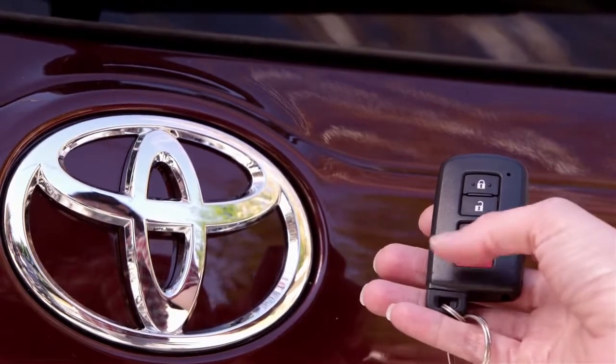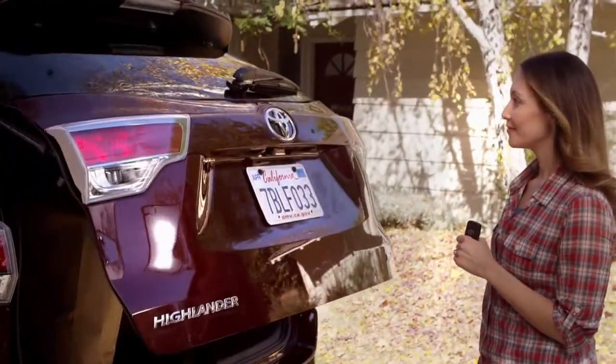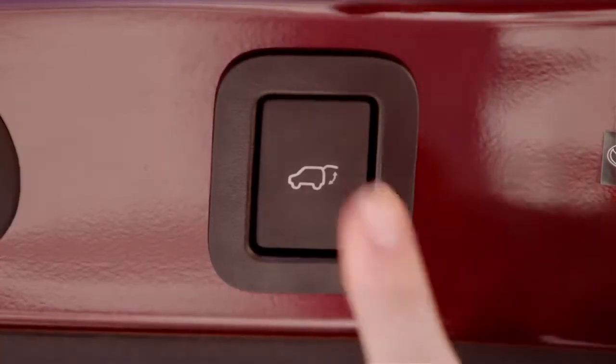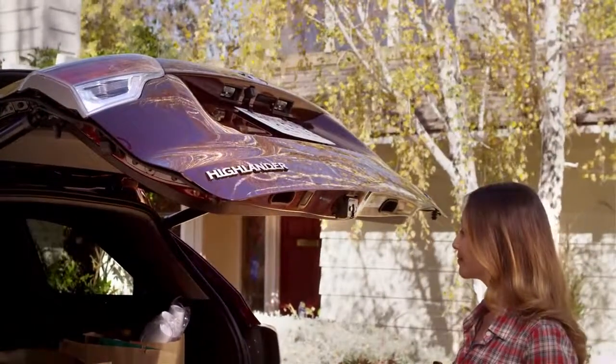Check this out. If my mom has her key, she can open the door by pressing the button pad under the Toyota emblem. It beeps once and the door opens automatically. She can close it by pushing the button in the door, or she can stop it where she wants by pressing the button in the door.